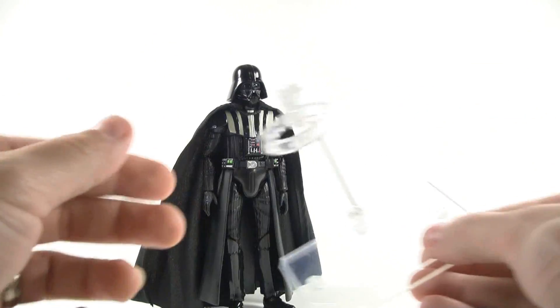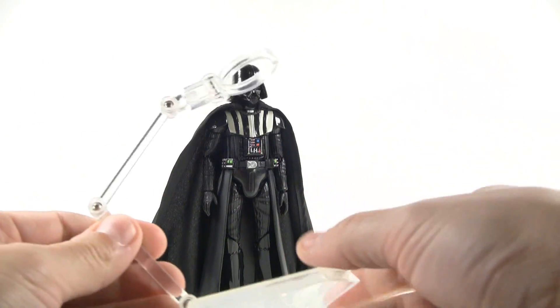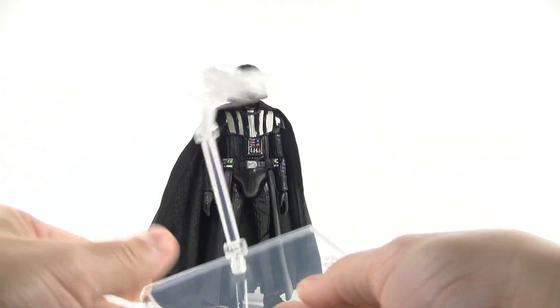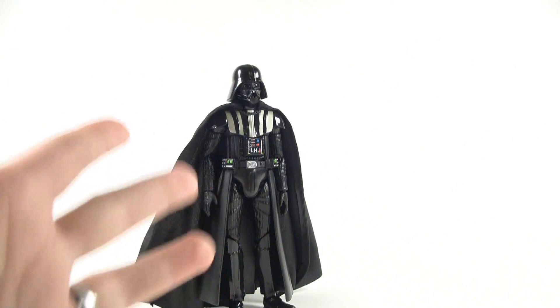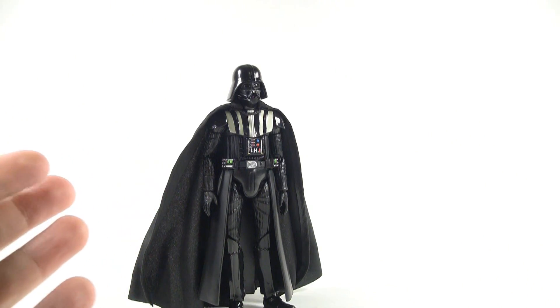Vader also has this included stand, which is a little difficult to see with the background — which I guess is a good thing because I'm not really a big fan of stands. I think they're a little distracting on action figures; I just prefer action figures to stand up on their own. And as you can see, Darth Vader does a very good job of standing up on his own.